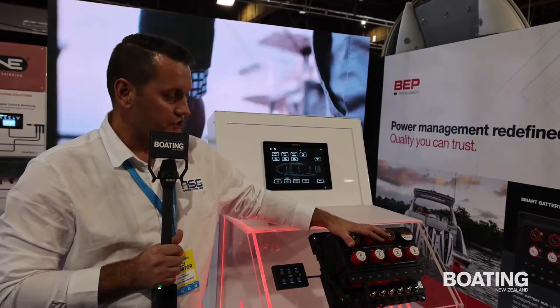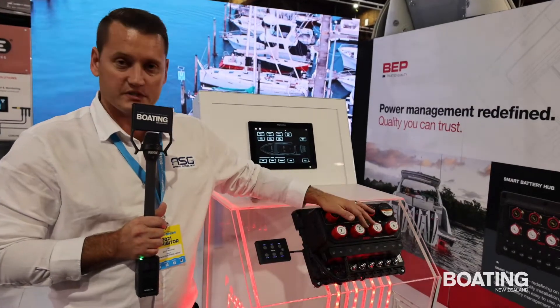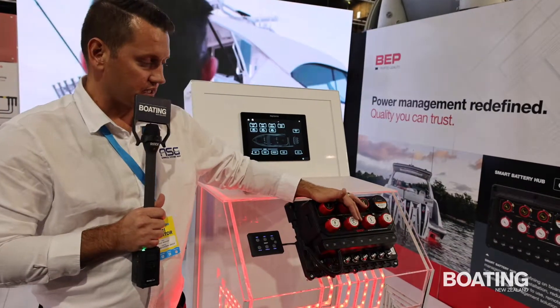It can be configurable. You can have multiple engines — two engines and an auxiliary in a house, or specifically for twin-engine and triple-engine installations.